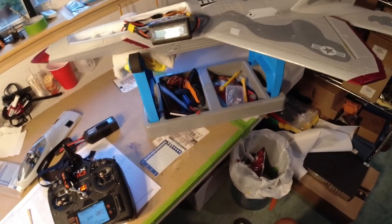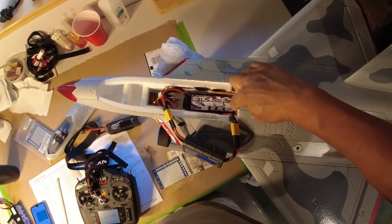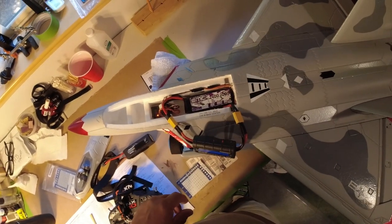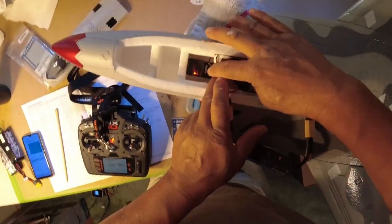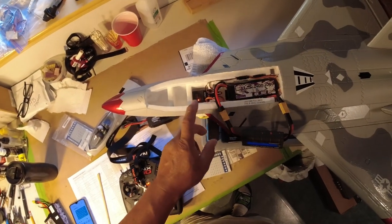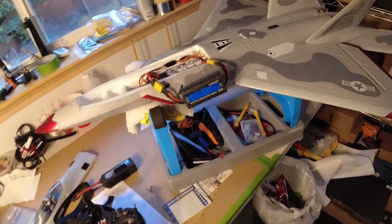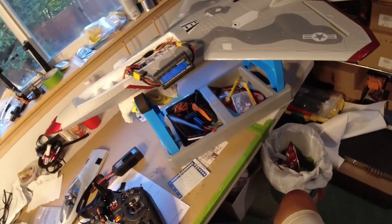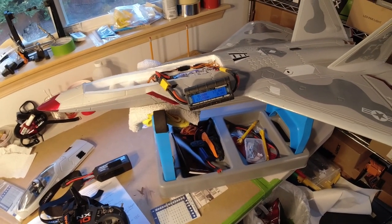The battery sits all the way back to the wall and perfectly centers the COG at 85 millimeters from the leading edge. I also put in a Spektrum AR630 — I think I had an AR620 in there before. I bought another one of these based on my tests with the new FMS 64mm 6-blade F-16 Fighting Falcon that just came out with nav lights, which I maiden flew last week along with this plane.